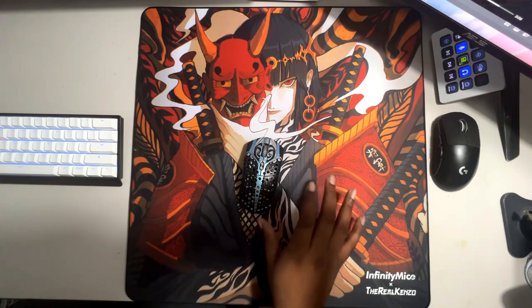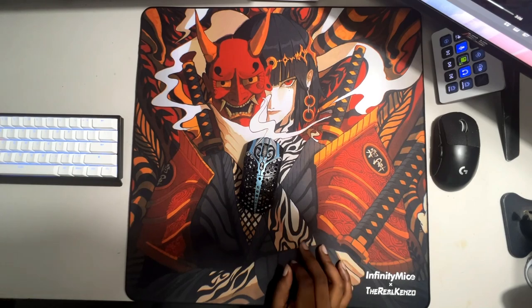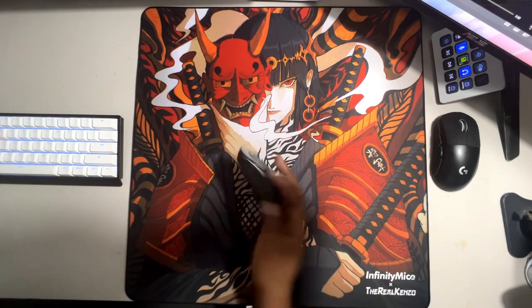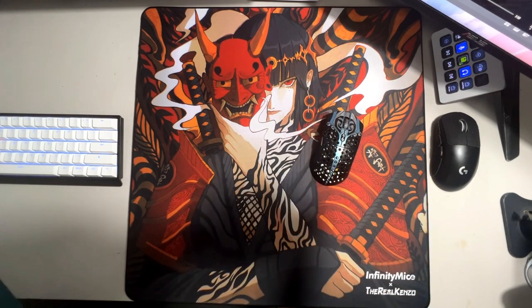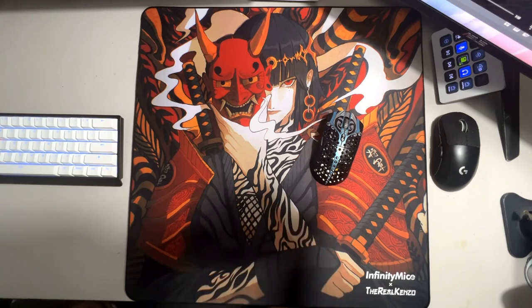This pad is probably my pad of the year so far. I know there are a lot of companies coming out with newer things, and this is the year to branch off from the whole black square base — we could just leave that to Artisan. We shouldn't be riding Artisan's coattails. At the end of the day, everything comes down to preference; you have to make something that stands out. I believe Infinity Mice in general is taking a step in the right direction.